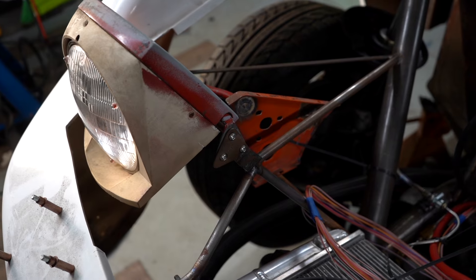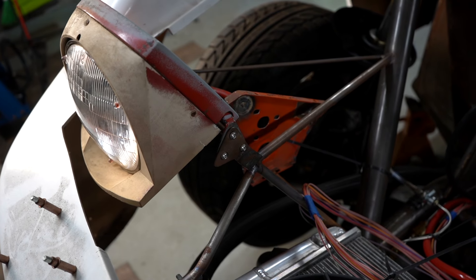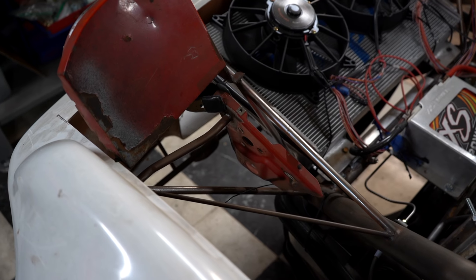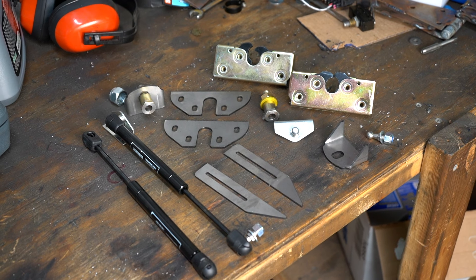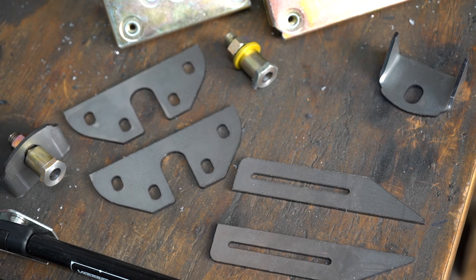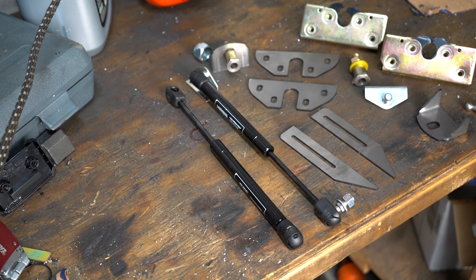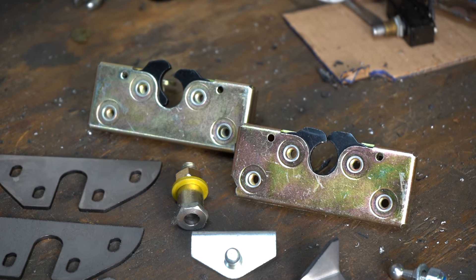Pop-up headlights are the soul of the car they inhabit. I made it clear from the start I was saving them on this car, and now I want them to actually pop up. To do this I have more laser-cut parts from SendCutSend, and I added a bunch of slotted holes so they're super adjustable. To pop them up I have short gas struts, and then to keep them down I got universal door latches.